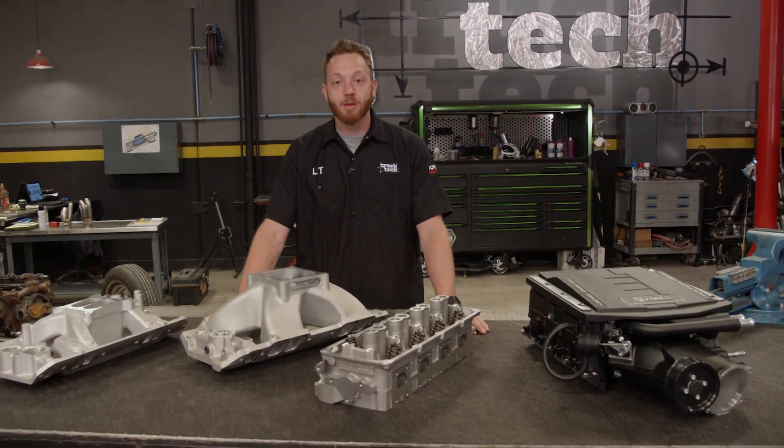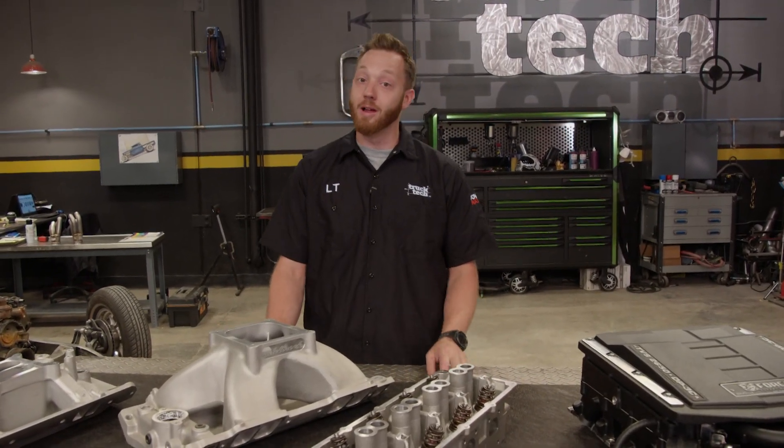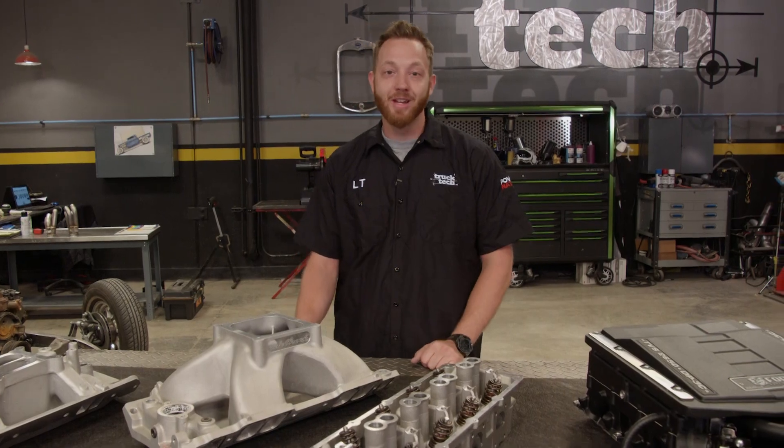Today I'm going to go over some of the parts you can get from Edelbrock, how they help improve power, and what they do. And they all have one thing in common, and that's moving air.